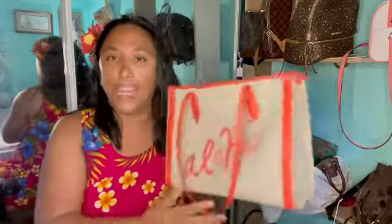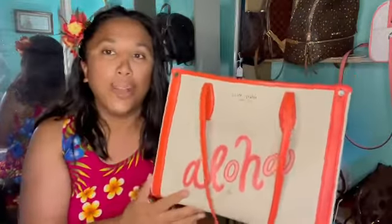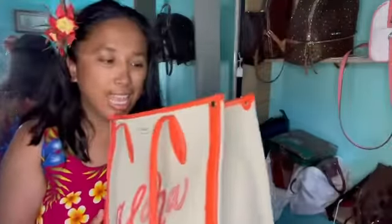Welcome back to my channel, this is JC, and today I'm gonna show you guys how to clean your bag. This is my beach bag from Kate Spade, and as you guys can see, I recently went to Hawaii and it got pretty dirty, so that's what we're doing today.